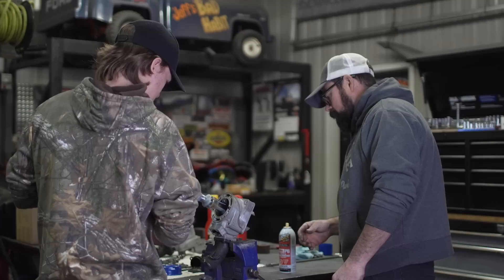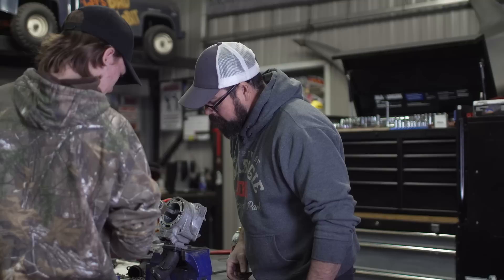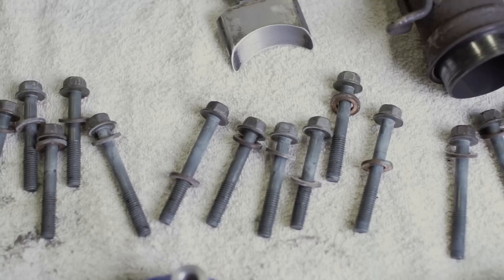That's why I'm taking the chance with a very light hone job. To do this job absolutely properly, the jugs should be brought to an engine machine shop where they have very expensive, automated equipment to cut the new crosshatch. I'm not going to do that — I'm just using this cheap three finger hone to clean things up. It's not just good, it's good enough.